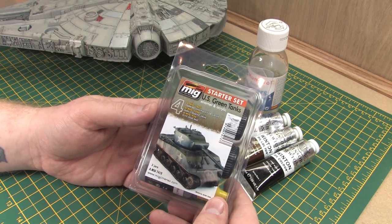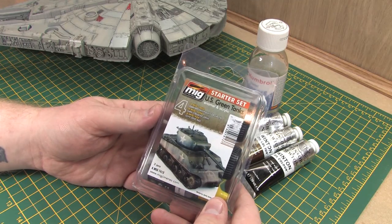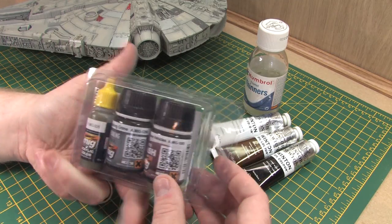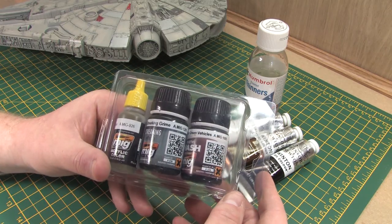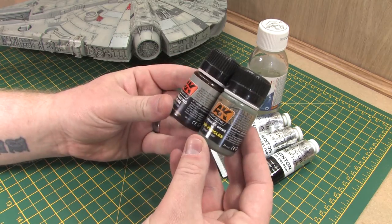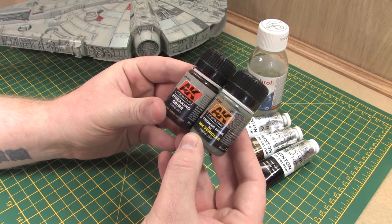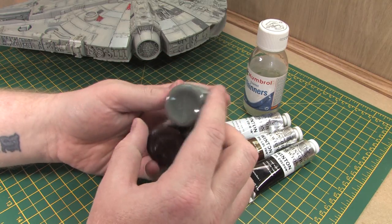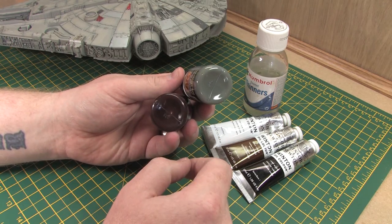As well as the oil washes I've also got some enamel based weathering products from MIG Ammo. I don't want to throw too many expensive products at this model as it is a budget modelling series, but I might use these later if I need a bit of extra variety in the wash colours. I've also got some similar products from AK Interactive that I'll keep on standby — I'll only use them in very limited amounts if at all, just to add some variety to the washes.